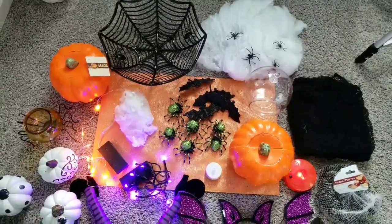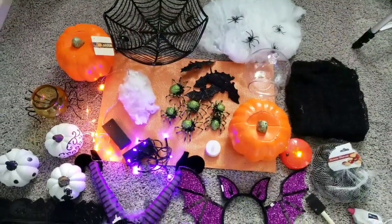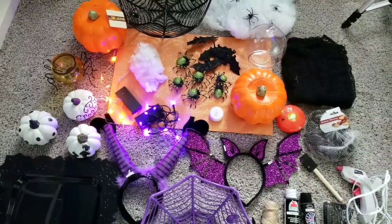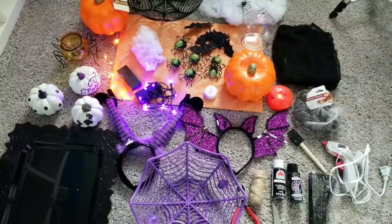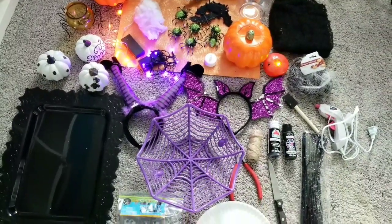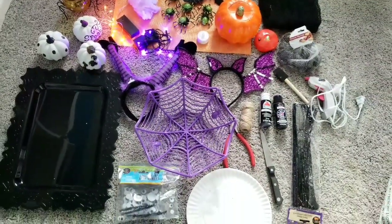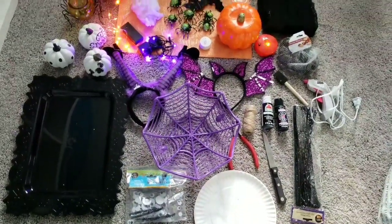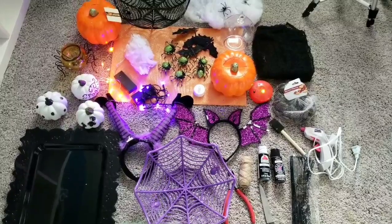Hi everyone and welcome back to my channel, this is Jenny and today I am going to be doing six Dollar Tree Halloween DIYs. I hope you enjoy all these DIYs and maybe it'll give you some ideas on how to decorate your house for this Halloween. So let's go ahead and get this started.